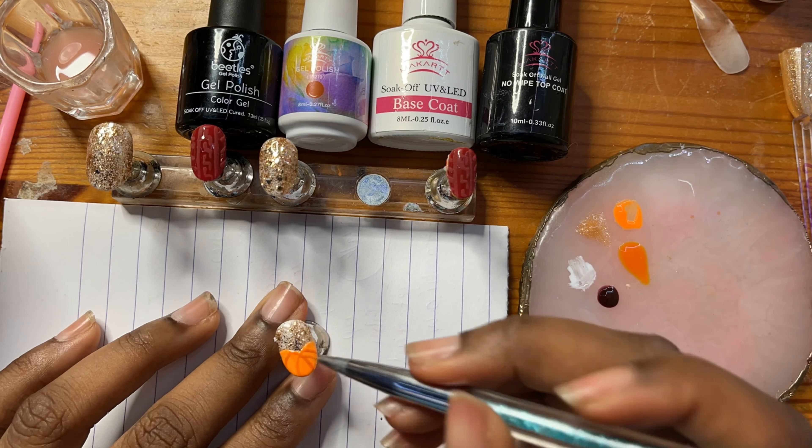I added a stem and a little swirl. Just a reminder that this set will be available on my site — it will be called the Pumpkin Patch and it will be a brand new set of nails available on luxpressons.etsy.com, and it's available right now. So go check it out, go check out my store. All the links will be in the bio.